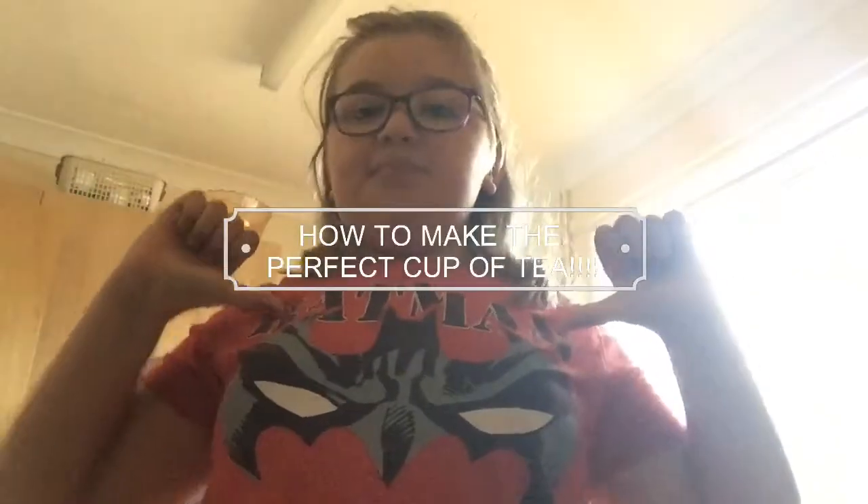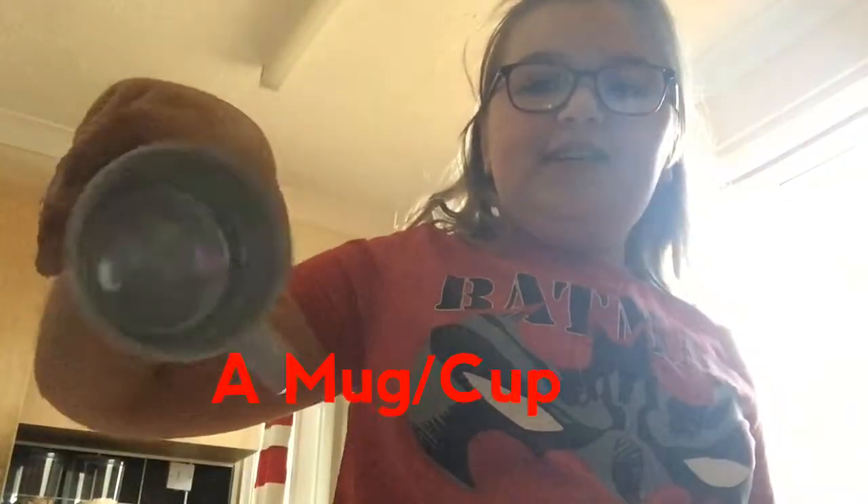Hey guys, it's me again and today I'm going to be teaching you how to make the perfect cup of tea for your friends, family, or even for yourself. So you will need a mug or a cup that's empty and clean, obviously, and a teabag.